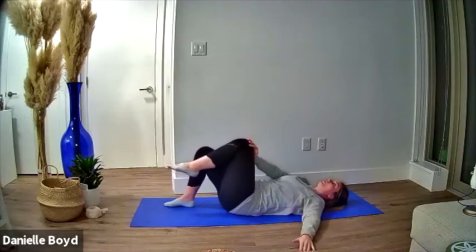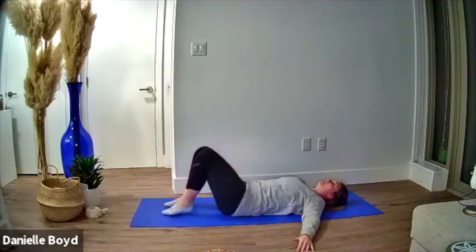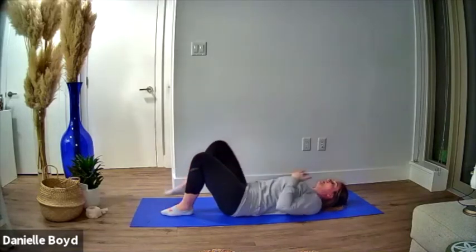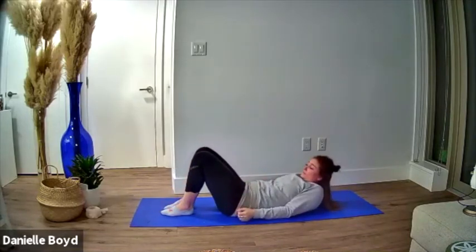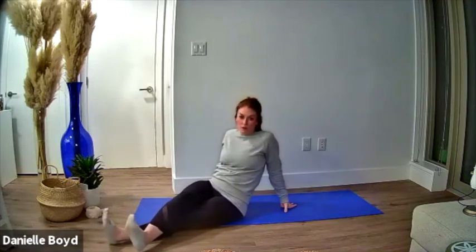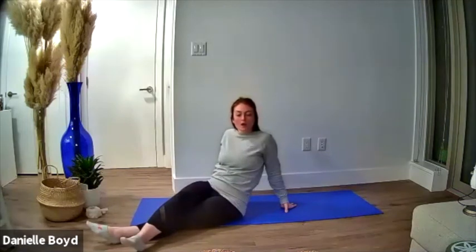Inhale, exhale — switch to the opposite side, and continue alternating. Repeat five to ten times on each side, so your total might be 10 or up to 20, whatever feels comfortable. Do not go beyond fatigue if you're doing this for the purpose of just activating the core.